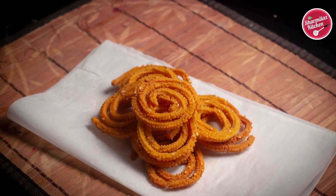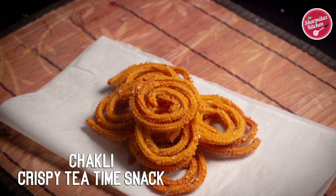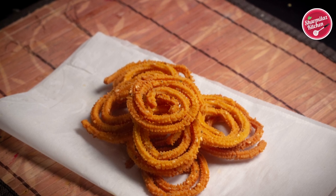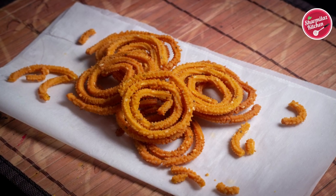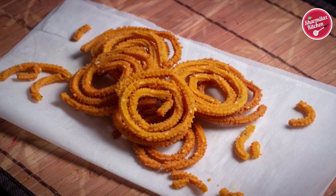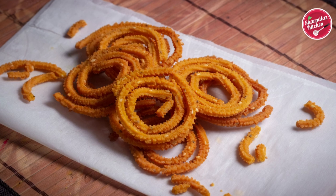Hello everyone, this is your host Shanmila, and today I'll be making Chakli. Chakli is a deep-fried savory snack which is spiral in shape and usually made with rice flour, chickpea flour, or black gram. It is very great to munch on with a cup of tea, and it is one of the best snacks to make during any festivals.